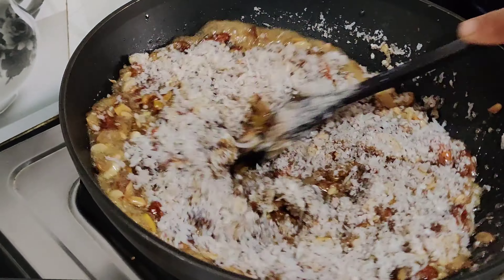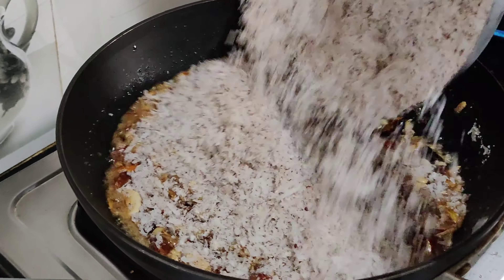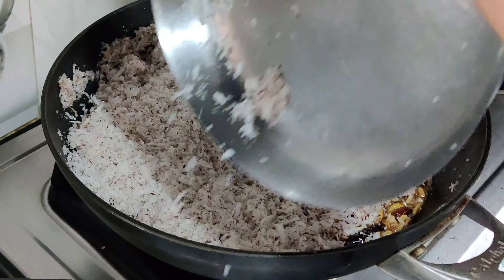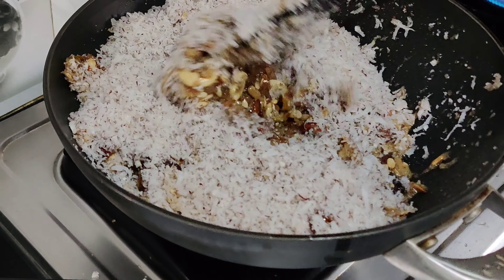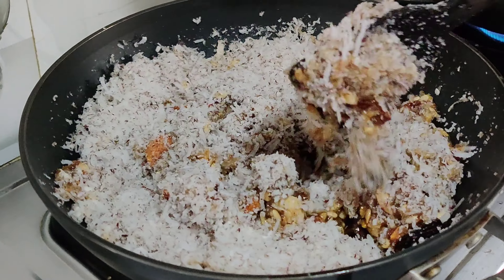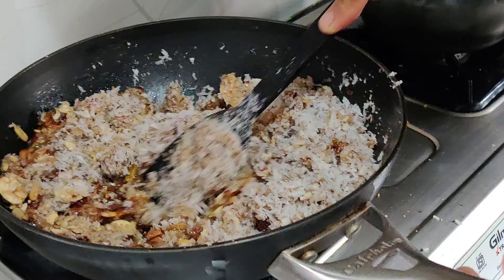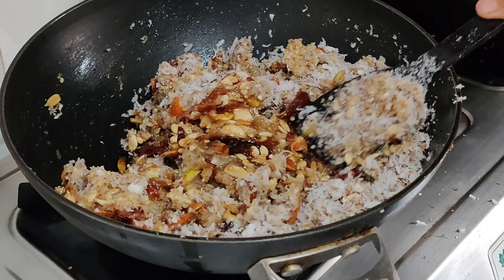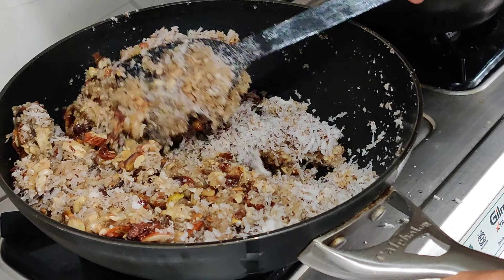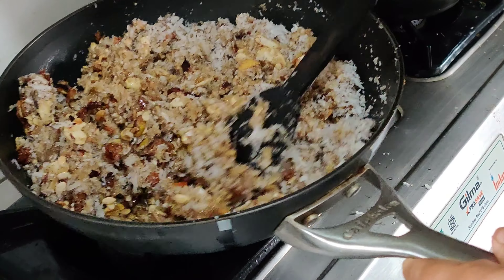Mix the recipe in the last video. Mix the recipe in the dry foods. Mix the recipe in the first video.